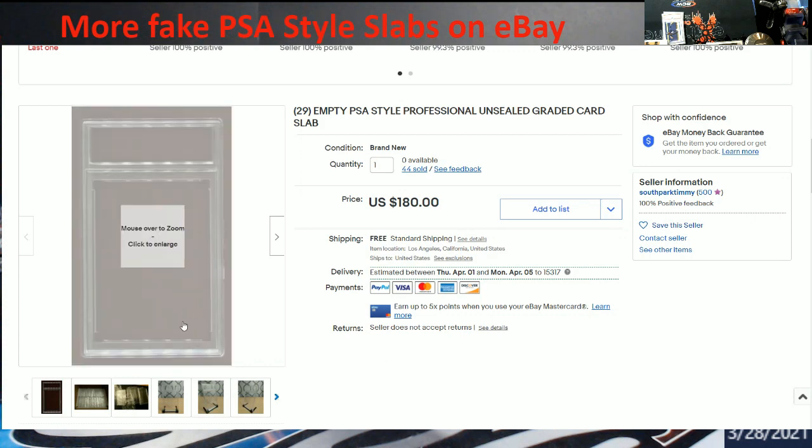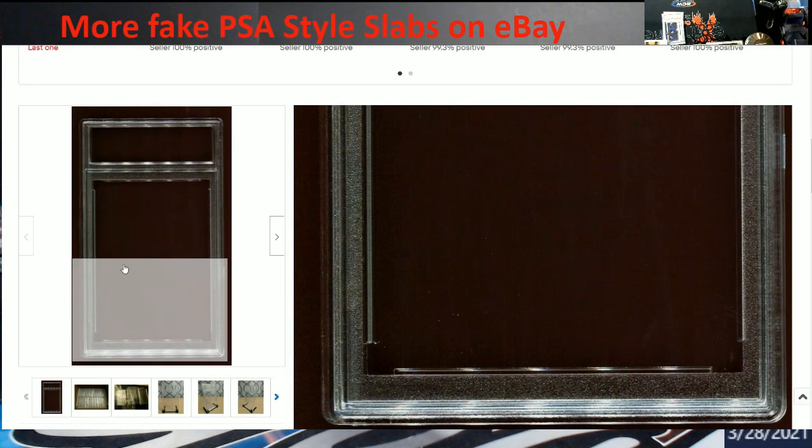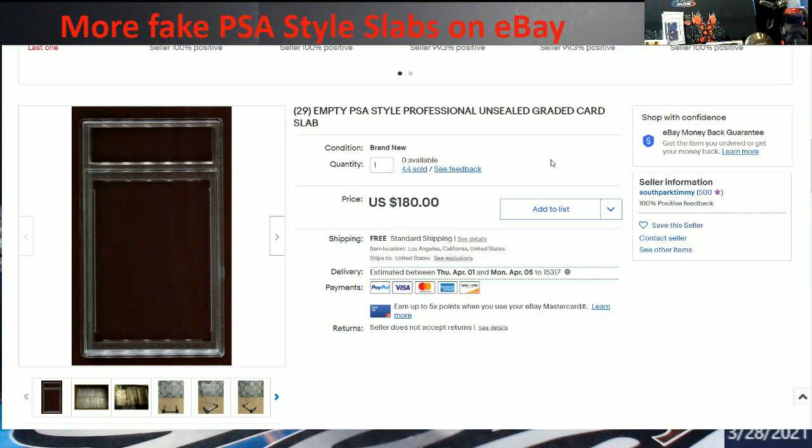They don't have the PSA logo down here — let me see if I can pull it up to show you. There's no PSA logo on it. It's just another tool that's out there. At least these are sold out, thankfully.